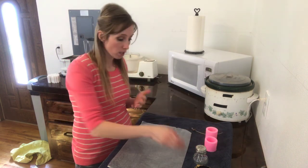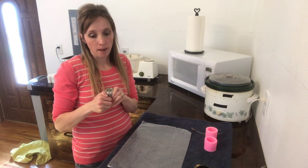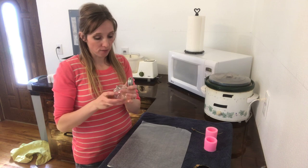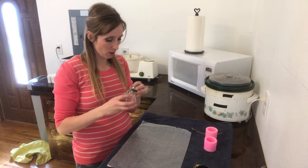Now if you don't have any kind of mold you can just use little jars — you can use a mason jar. This is just a jar that I picked up online. It's really cute and I thought it would make a really cute candle, so I'm going to go ahead and give it a try.